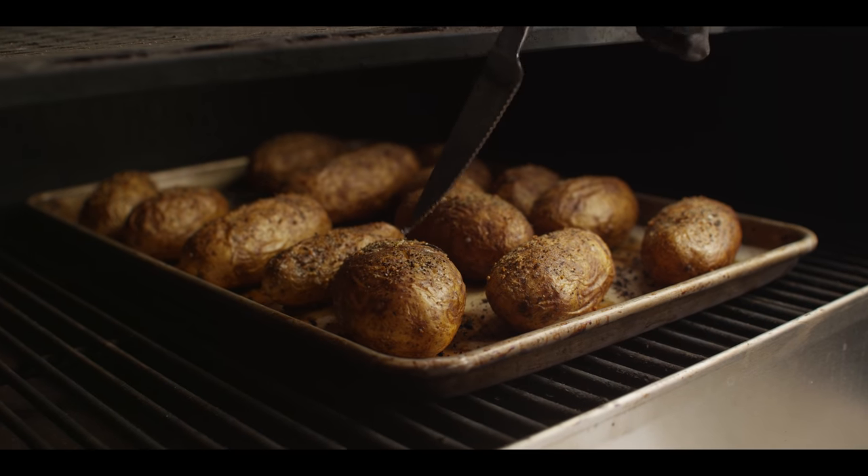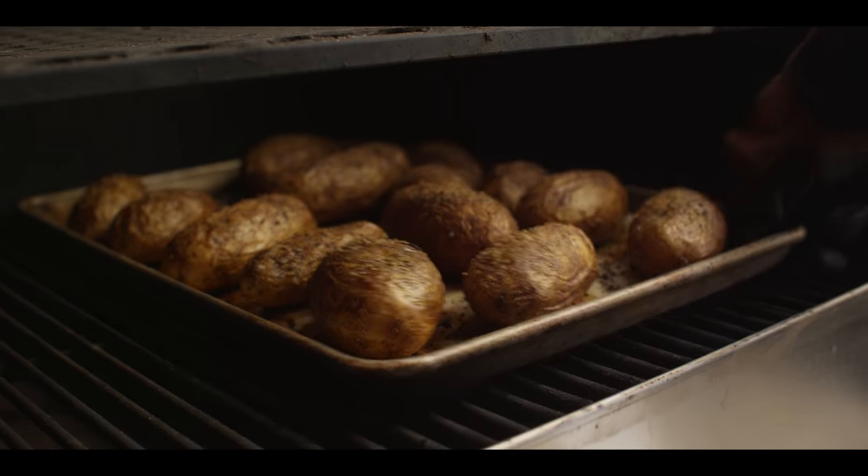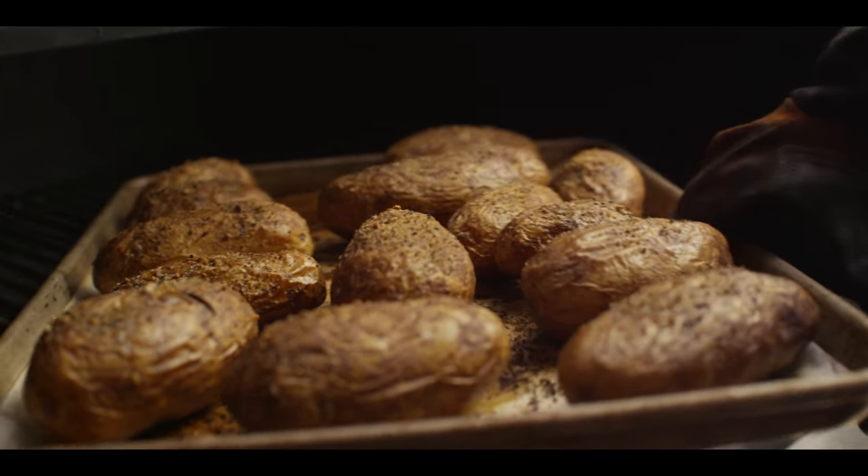The potatoes have been on for about an hour and 15 minutes now. They're probing really tender, even those larger ones, so these are ready to come off the grill. I've given the potatoes 10 or 15 minutes to cool down to make them easier to handle. Now we're gonna halve them and scoop out the insides — saving some of those seasoned skins — and all of the flesh from the insides is gonna go into a hotel pan.